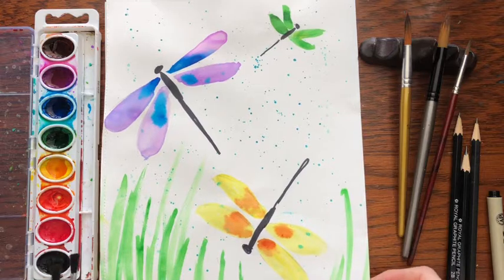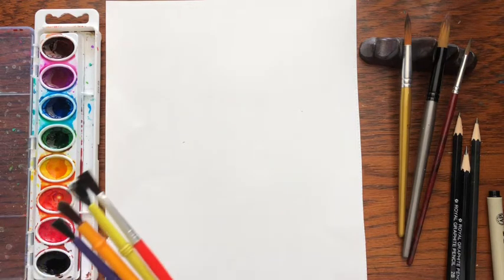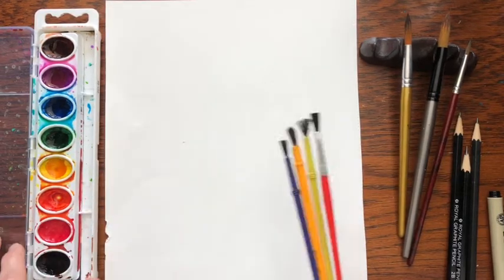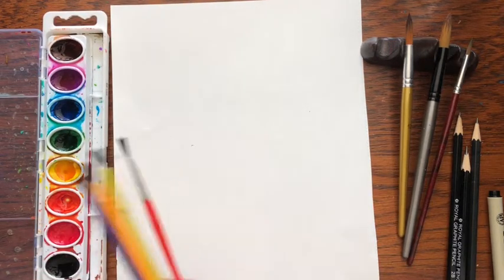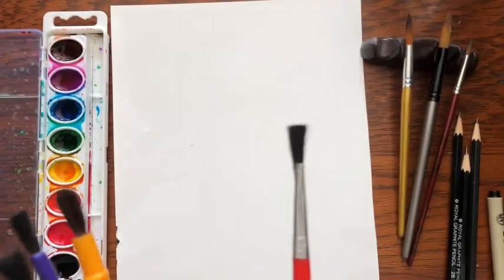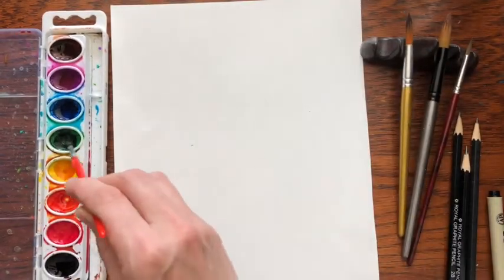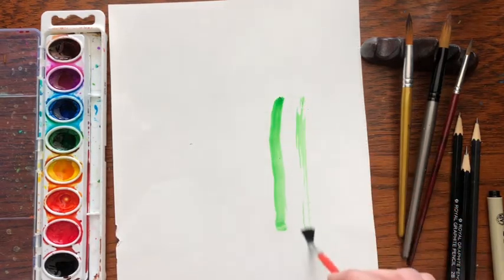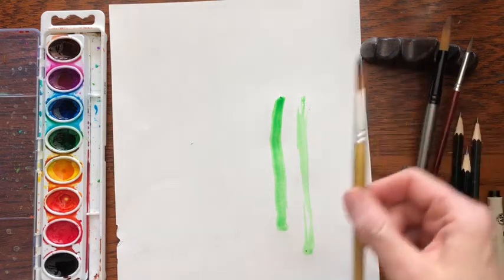I'd like to start out by sharing one tip that will help your paintings be a lot better, and that secret thing to know is brushes. If you notice I use a very basic set that a lot of schools use with kids, and in those sets come paint brushes. If you look at these brushes you can see — especially on this one — the tip is very flat, so what happens when you have a flat tip is you get a very broad painting stroke. Flat tips are very good for acrylic paint.